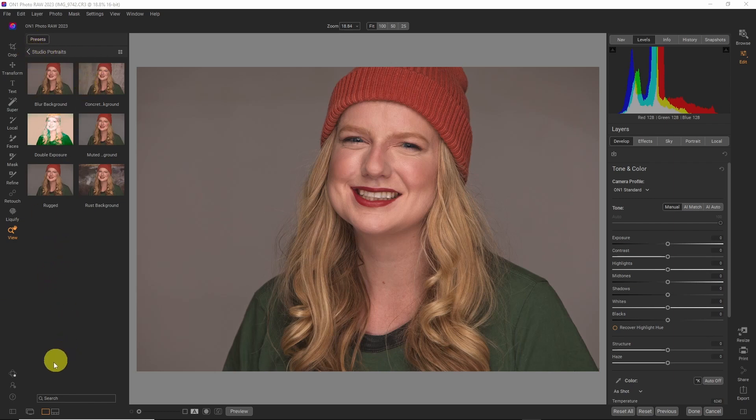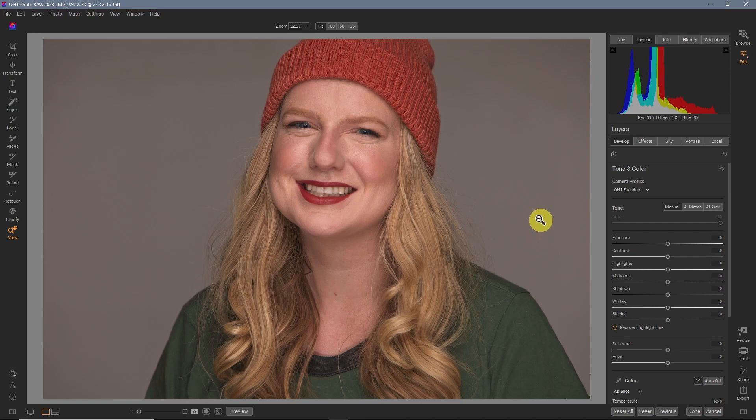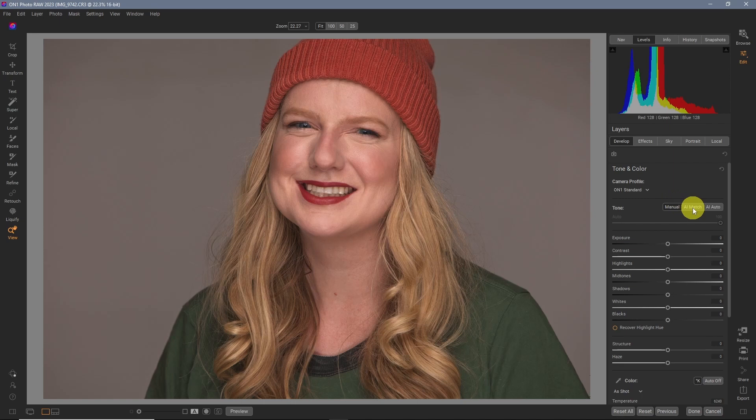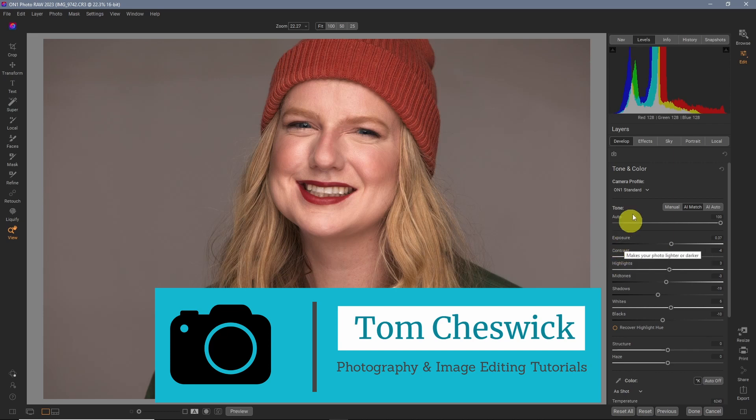Let's open it up in the edit module. We'll get rid of the presets and do it custom using the new Super Select AI Tool. This is straight out of the camera. It is a raw image, so it does look a little flat compared to how the JPEG looked when I reviewed this image on the camera. ON1 has a great feature called AI Match — if you click on that, it tries to replicate what the JPEG looked like on the camera. Click on that and that is exactly what I was looking at. Everything looks great.